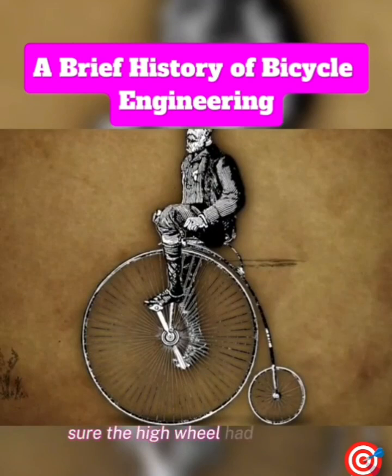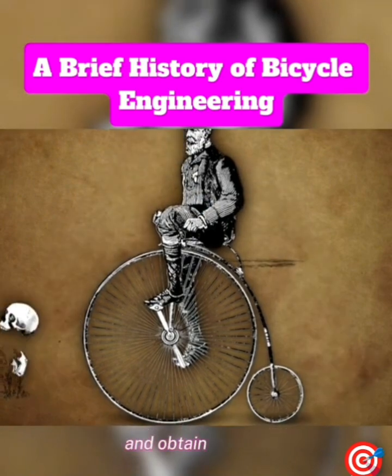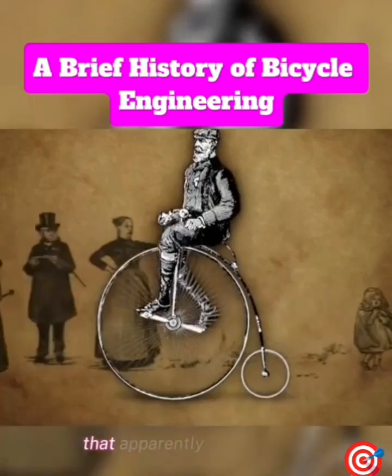Sure, the high wheel had a higher center of gravity, which meant it was harder to balance, and you had a longer distance to fall and obtain injuries. But as long as you could move fast enough and look cool, that apparently didn't matter.